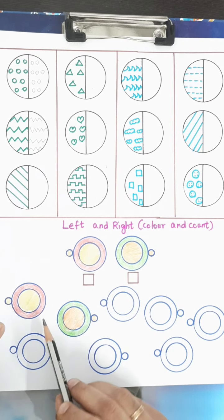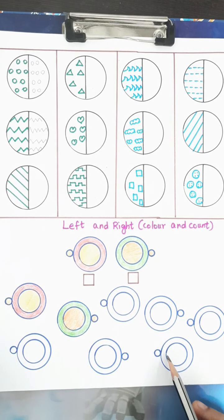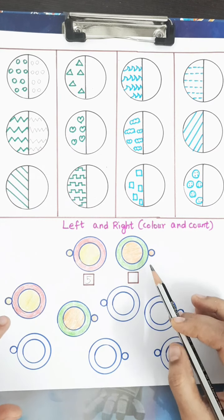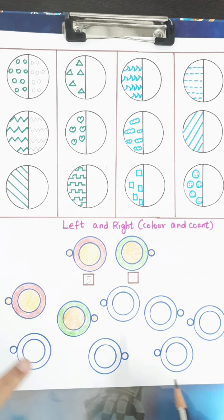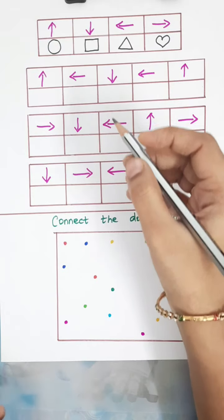Now let's count. For the left-hand side pictures: 1, 2, 3, 4, and 5 — so I'll write 5 here. For the right-hand side pictures: 1, 2, 3 — so I'll write 3 here.